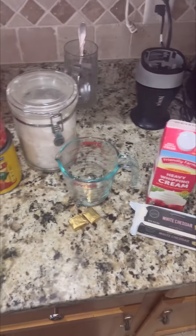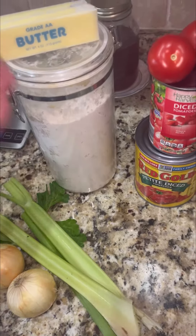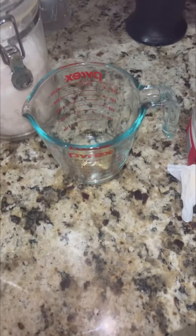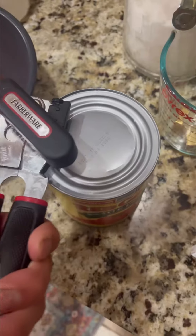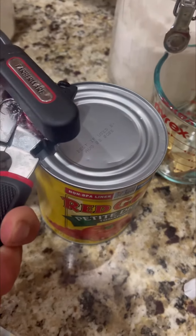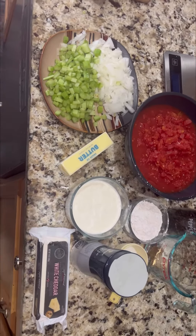Here we got all our ingredients for our tomato bisque — celery and onions for the fragrance, butter and flour to make the roux. This is a tomato soup so might as well have some tomatoes, plus some sugar to balance them out. This is going to turn into a chicken or vegetable broth. And a can tip: if you open it this way, the lid never falls in.